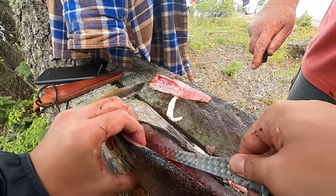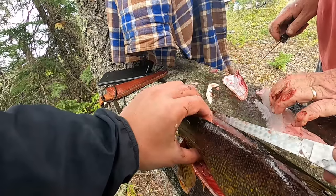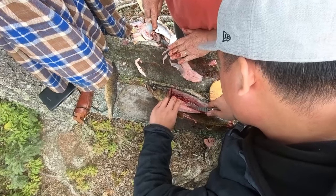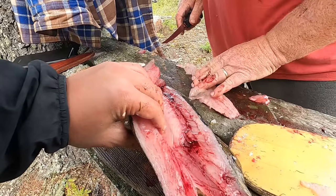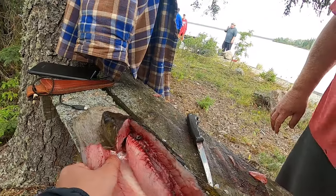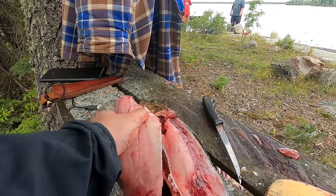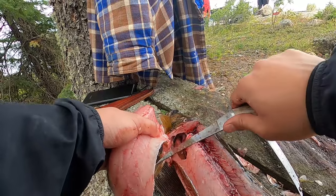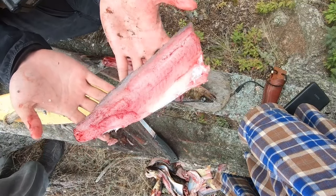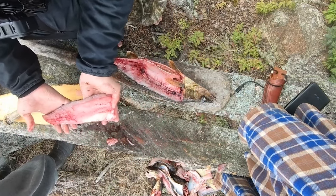The day started out kind of rough, but things came out the way they should have. Turn over the rib cage — there's one more bone, I can feel it. Just getting the slabs off for now. There ain't no deer meat for dinner, but look at this slab — it's fat, dude.